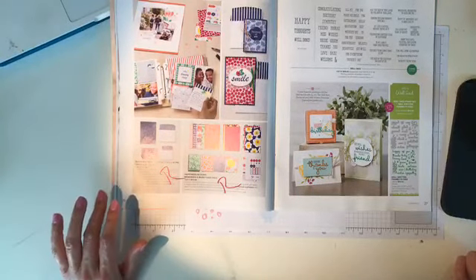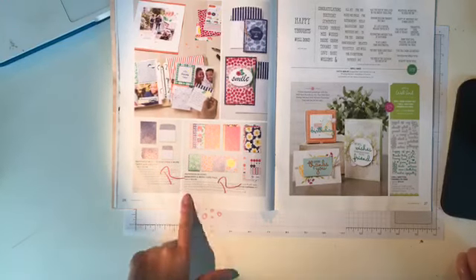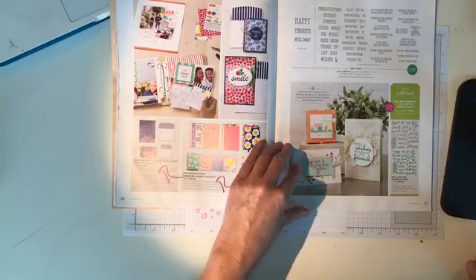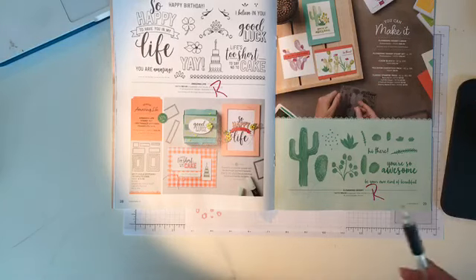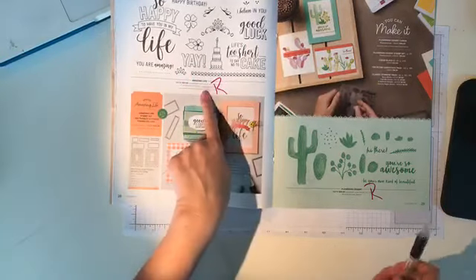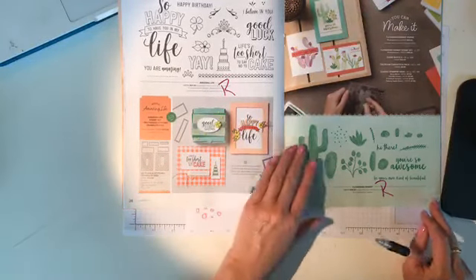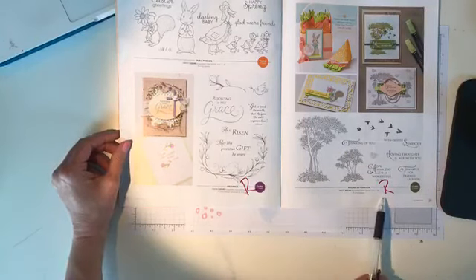Excuse me — that was Charles the dog! On page 26, the happiness blooms memories and more cards and envelopes and the card pack are retiring. On page 28, 'Amazing Life' stamp set is retiring but the rectangle stitch framelits are not — I love those. 'Flowering Desert' on page 29 is retiring. Pages 30 and 31, 'His Grace' and 'Golden Afternoon' are retiring.